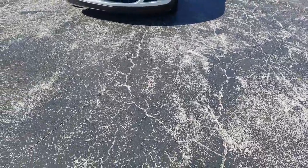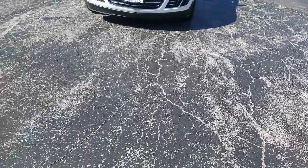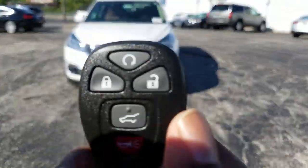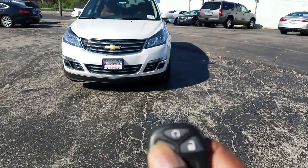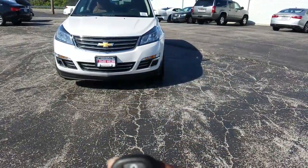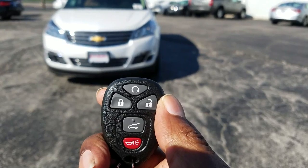Alright, today I'm going to show you how to do the remote start on your car. This is a 2016 Chevy Traverse. Now if you look at your key fob here, what you want to do is hit the lock button. I do it twice just to make sure it's engaged.